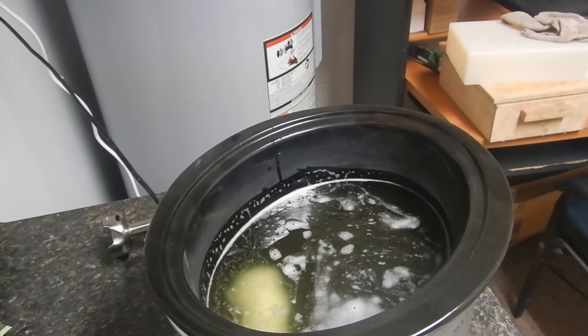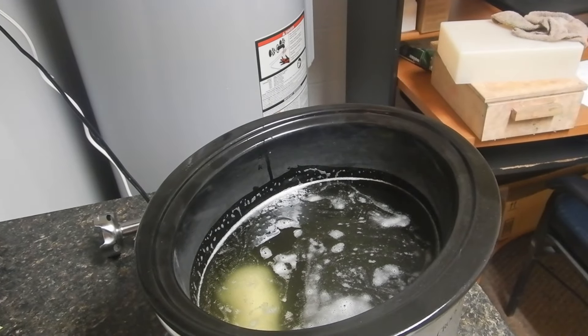Hi everybody, it's the Soap Man. As you can probably tell by the title and the fact that you're staring into the crock pot, we're doing some hot process soap.